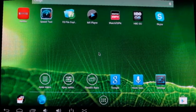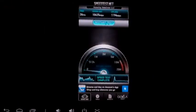Here is a core of the MK812 Mini Android PC. I got this to build a mini projector system.